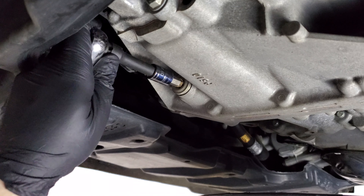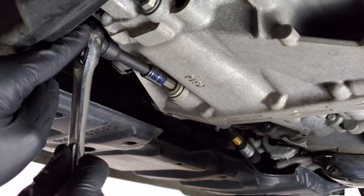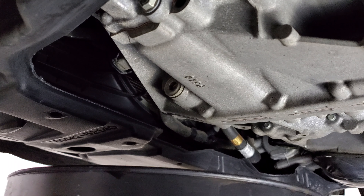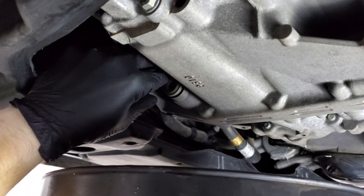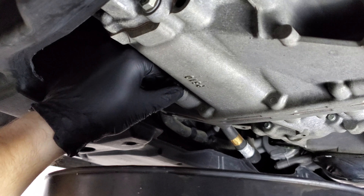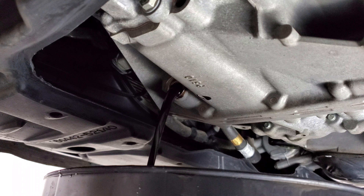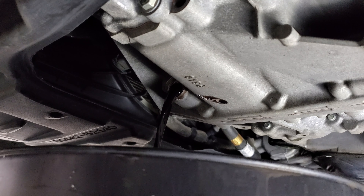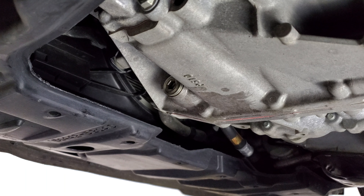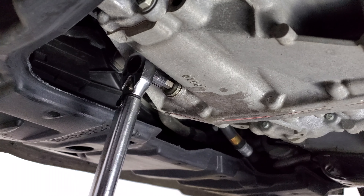All right, so now we need to remove the drain bolt. If you have a tough time with this, you may need to use a mallet or extension. Back it off by hand. The bolts didn't appear to have crush washers on them, so I'm just going to torque this back up to 30 foot-pounds until it clicks.